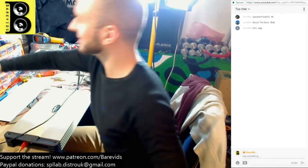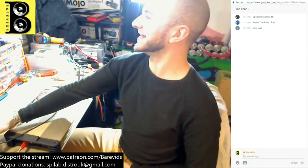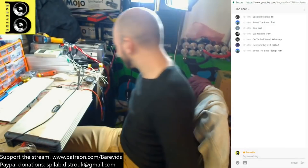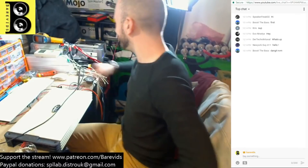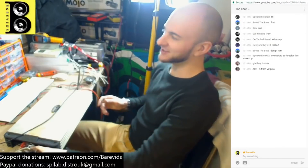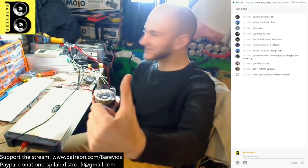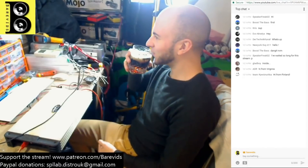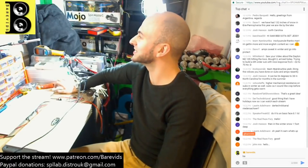Good evening, good evening to y'all. Friday night in the workshop — that's my life. Lots of people are waiting for this. Let's get this video started.